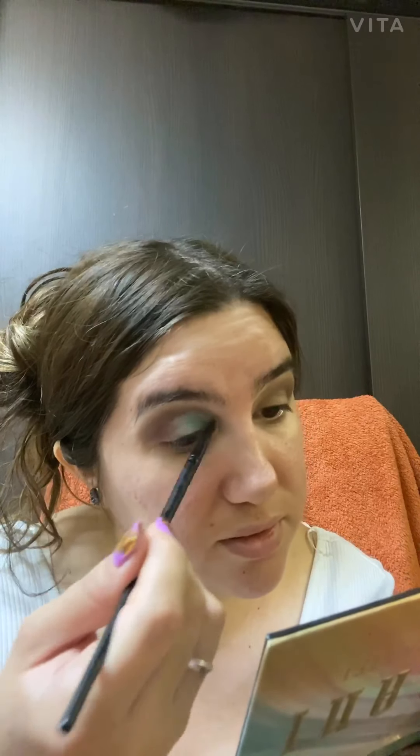It's looking really nice — that green, the green-blue, it's like a mix. The good part is that it's setting nice because I did the cut crease. I had no idea about cutting the crease before, but practice makes it good.